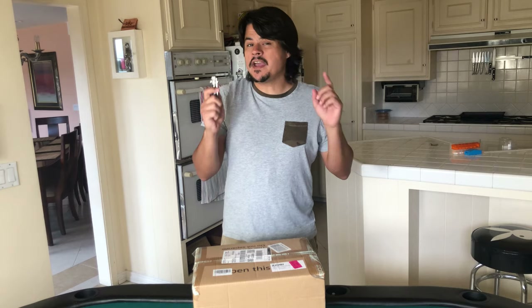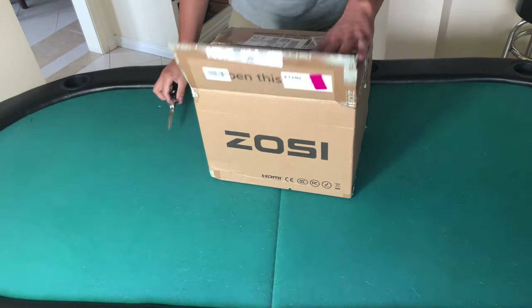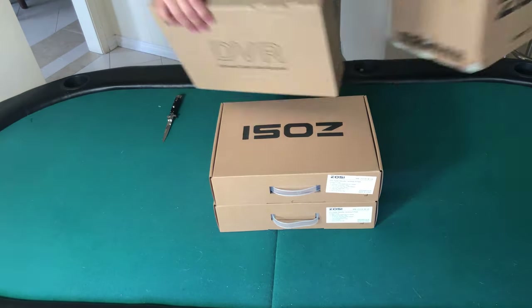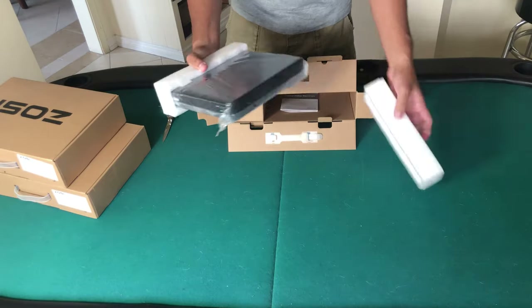Today I'm going to unbox, review, and set up these security cameras. I bought this eight-camera Zossi security camera system from Amazon for like 200 bucks — link in the description. Actually I bought two of them, so I'd have 16 cameras.